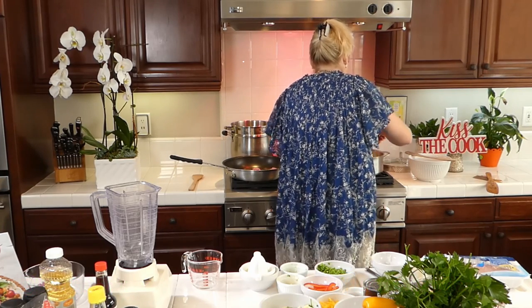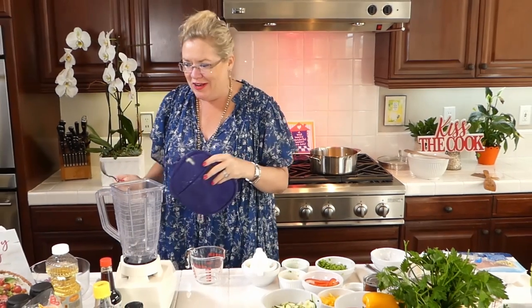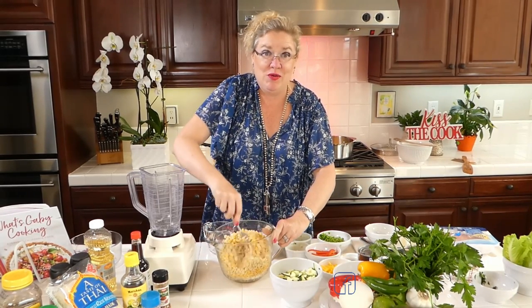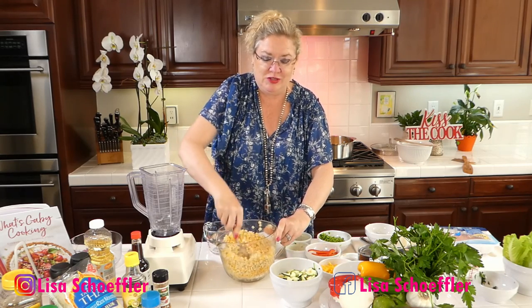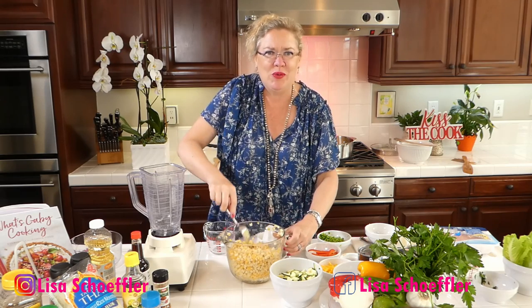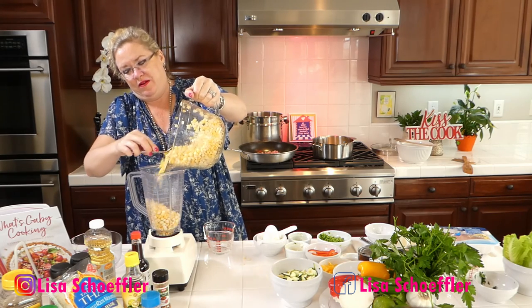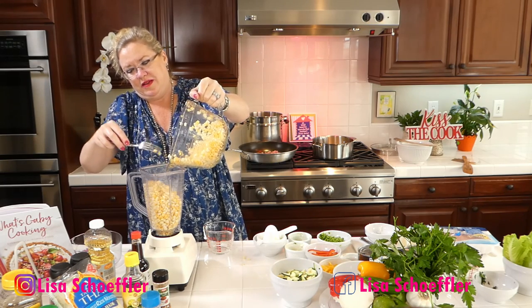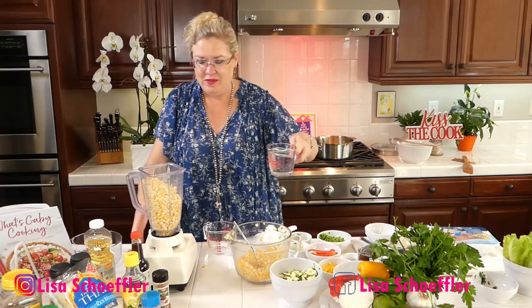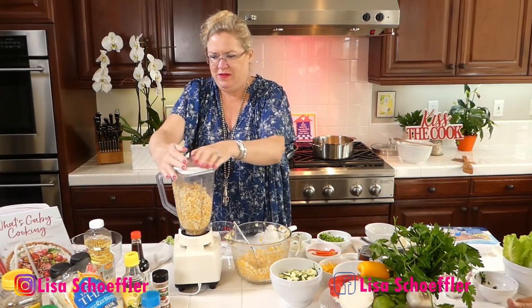I've got this white onion in one pan and red onion in the other. I've got my six cups of corn — I'm using frozen, both white and yellow just to make it prettier. I'm going to take about four and a half cups and put it into the blender, mixing it up first so both colors remain. I'll add one cup of water to the blender.